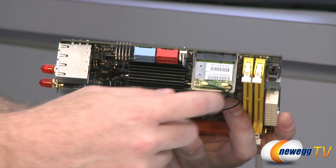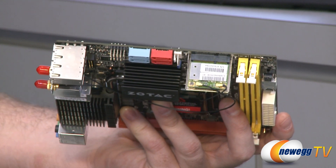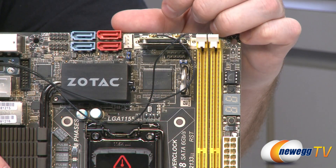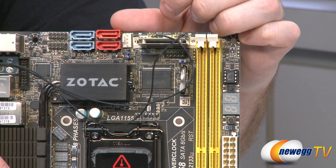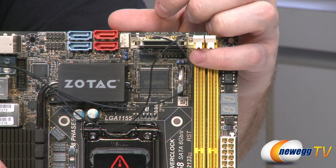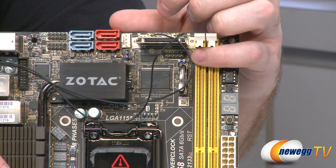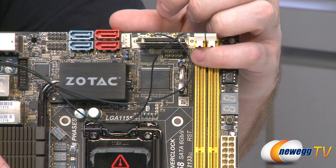If you want to, you can use this bracket to install a Mini PCI Express SSD. If you do want to use an SSD in your Mini PCIe slot, you need to configure it for M-SATA. To do that, you have a tiny little jumper right above the battery, right below the COM headers.